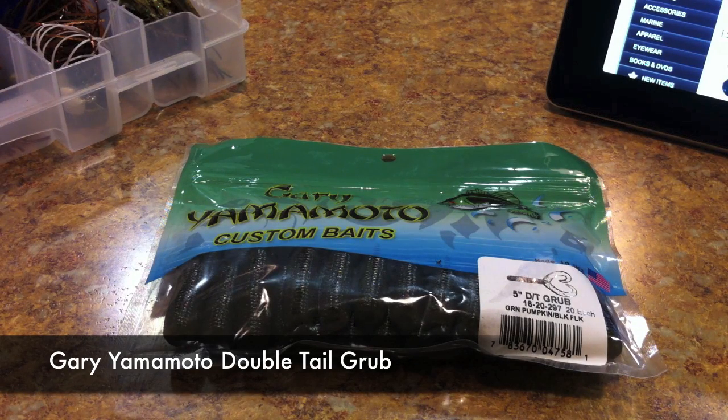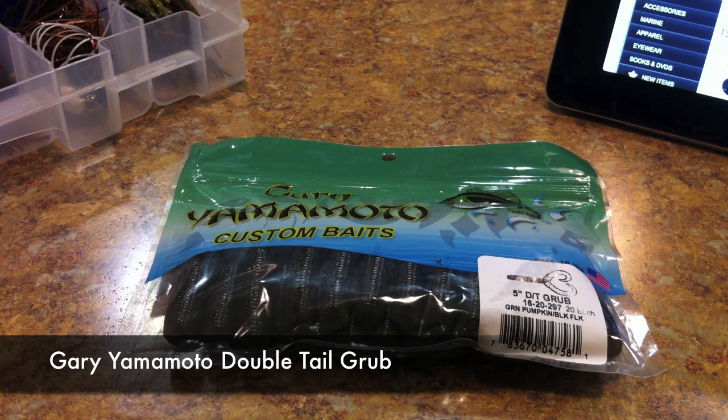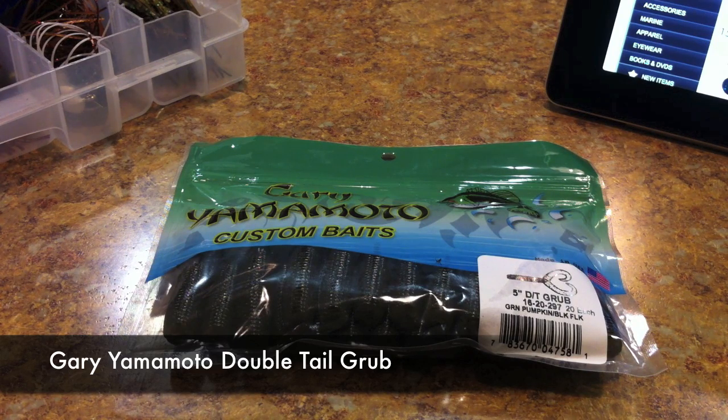What's going on guys, got a lure review for you this week — a break from all the equipment reviews I've been doing lately. Getting back to lure reviews for a little bit. The first one I'm going to do this week is the Gary Yamamoto double tail grub. This is going to be my first soft plastic review and I've got a couple bags of them.